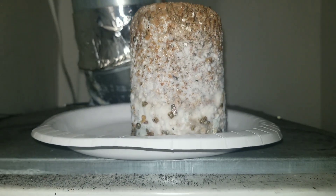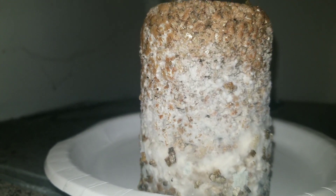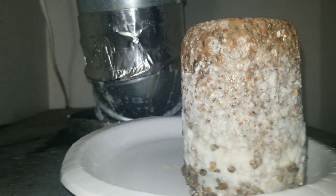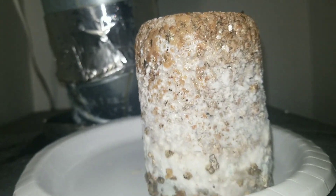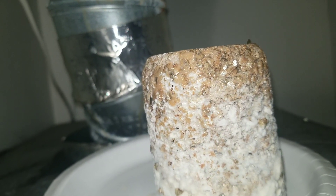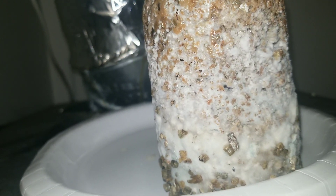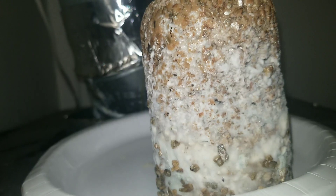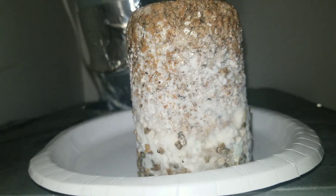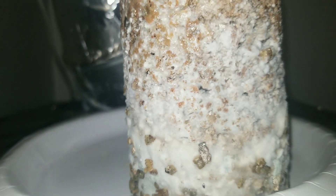There are all different types of contamination, and you can get contamination from bacteria. The bacteria and mycelium will coexist for a while, but the bacteria will eventually take over and kill the whole thing. It will still continue to grow and actually fruit, but the quality of the mushrooms will be greatly decreased. I don't recommend even eating them, honestly.